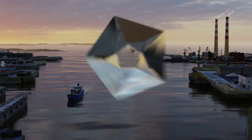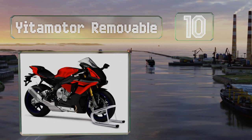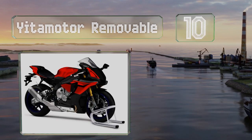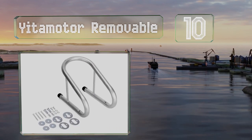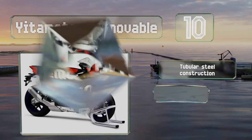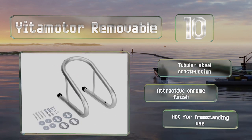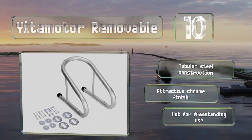Starting off our list at number 10, the Yeater Motor Removable is a simple cradle that holds wheels up to five and a half inches wide. It's reassuringly well constructed for its modest price and comes with quick release hardware so you can remove it easily to free up floor space. It features a tubular steel construction with an attractive chrome finish.